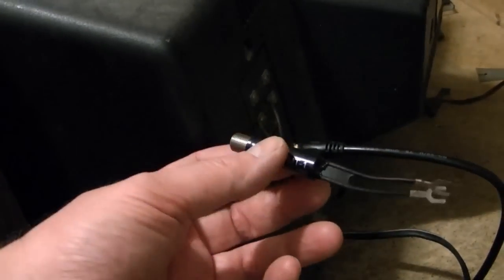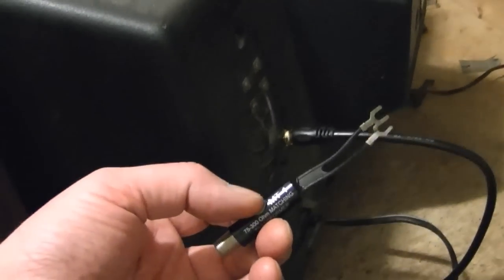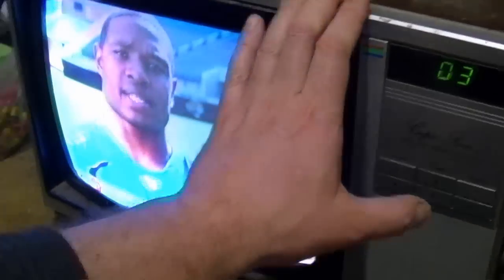I was about to start hooking up a converter box as I have to do with all my vintage sets, but this actually has a cable input on the back. Let's try channel 3 — alright, look at that, nice clear bright picture.